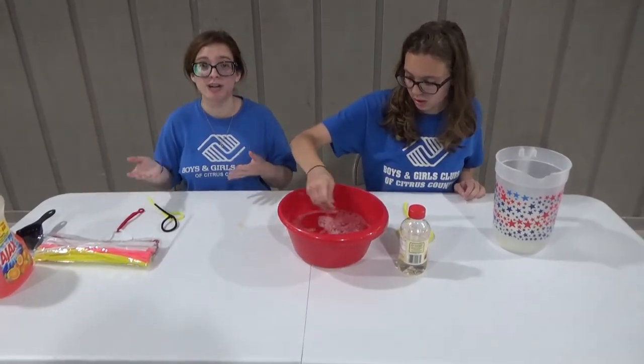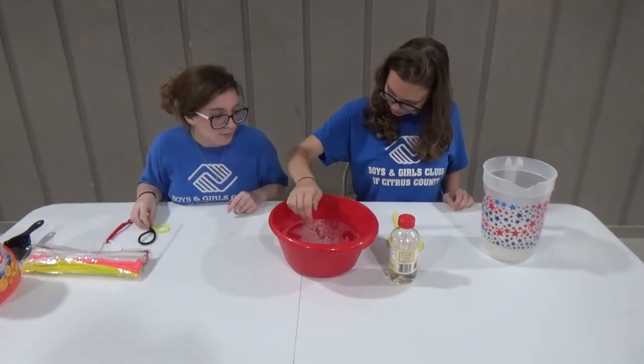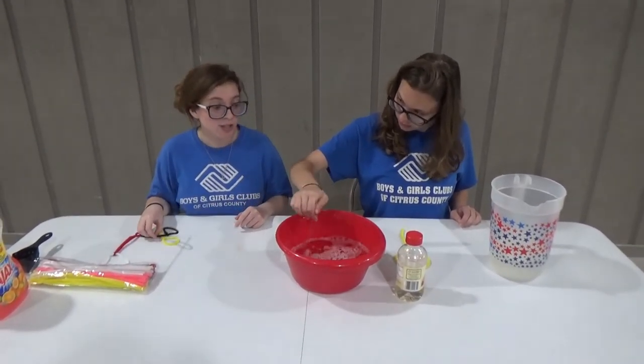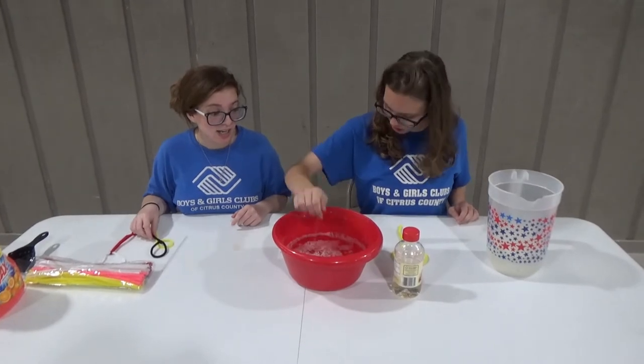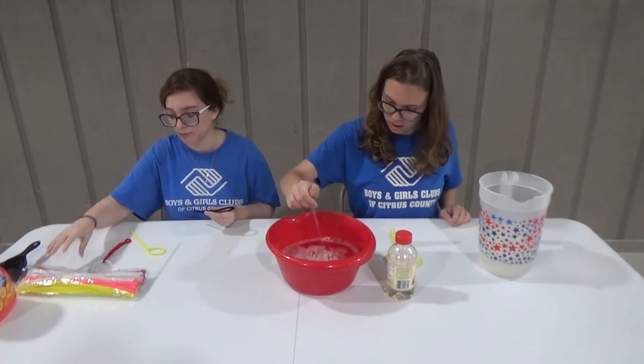So we're just going to show you what it looks like right now once you first mix it. And then if you want later, you can make super bubbles. It's looking pretty good in there — I think it looks great. So now you're going to want to make your little bubble wands. We use pipe cleaners.